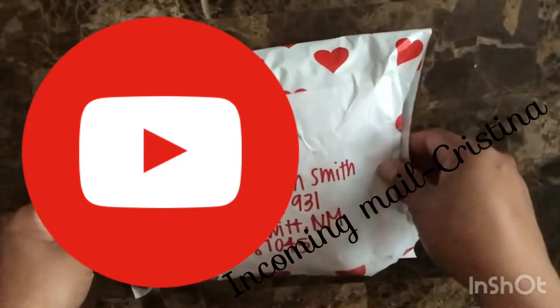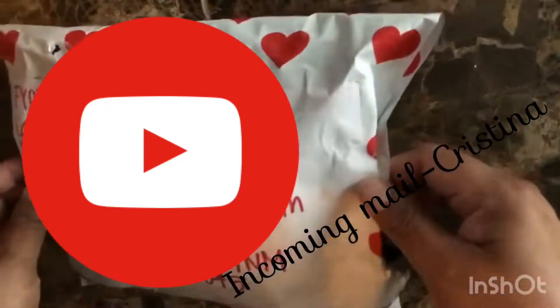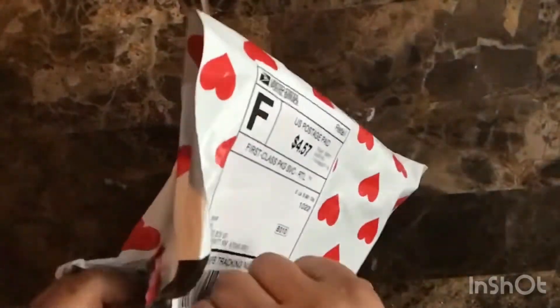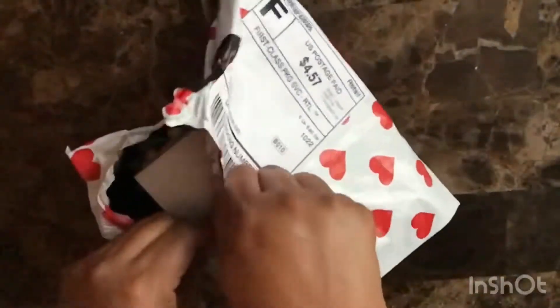Hi, welcome back. I have an incoming mail from my friend Christina. She is my new pen pal. Let's open this baby up and see what we have inside.